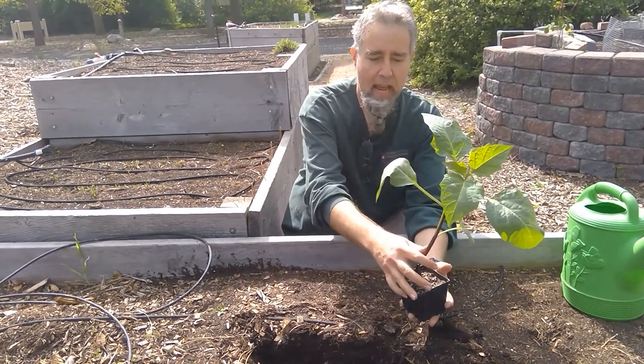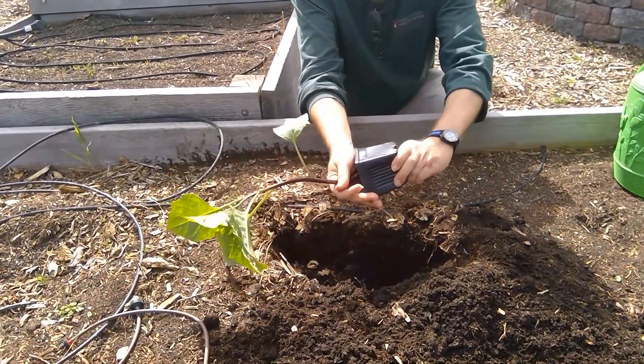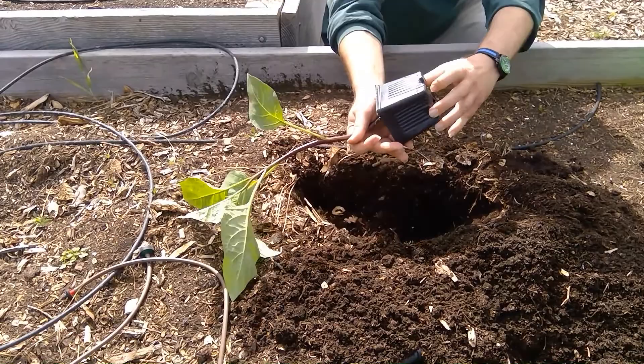Now I'm going to take this out and try to slide it as easily as I can without disrupting the roots too much.